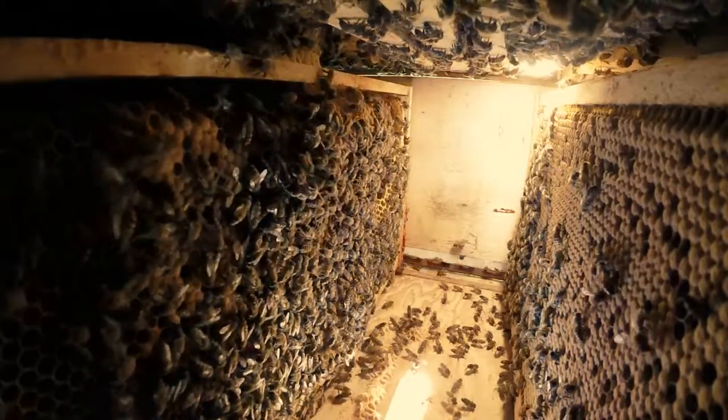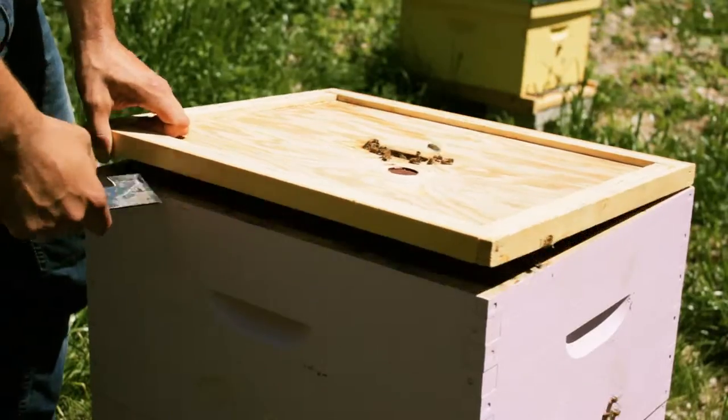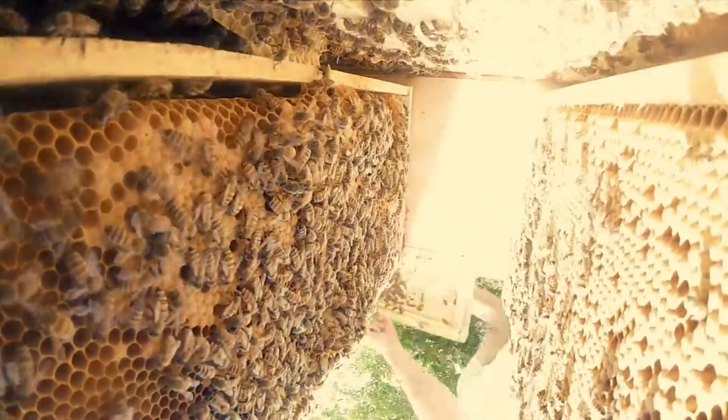I first decided to get bees because I wanted to try something that I had never done before. I'd just moved home from Toronto, I'd been working in the woods all winter and my syrup season was winding down, so I decided I'd get some bees to have something over the summer.